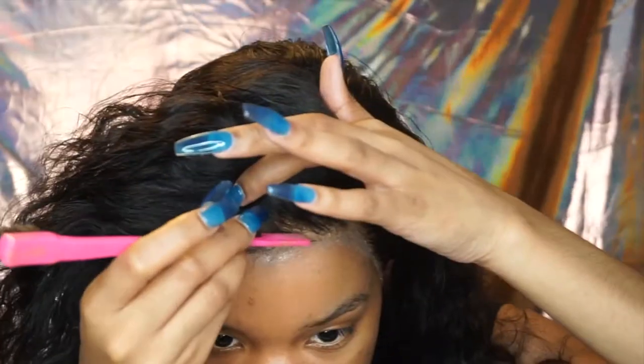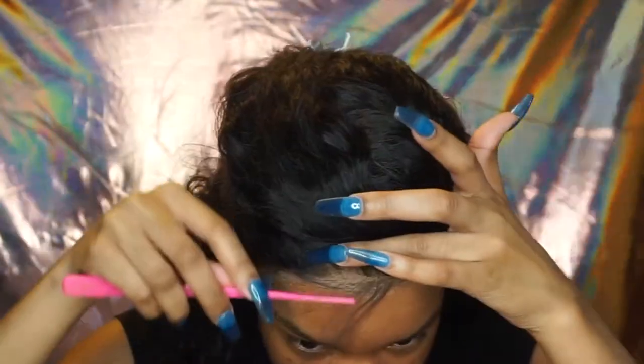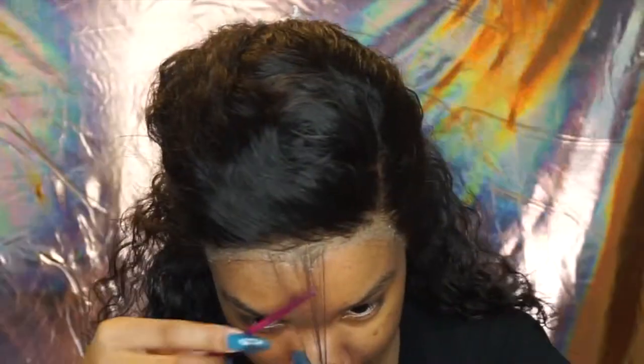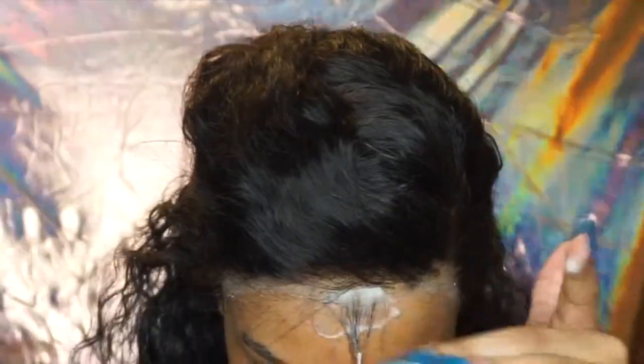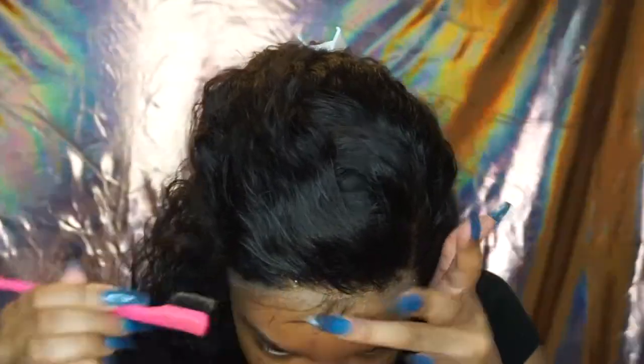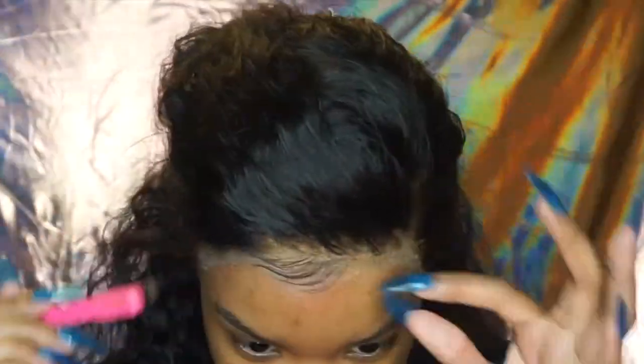This is how it looks with no baby hairs — I know not everyone wants baby hairs, but I still put them on mine because I love them. Baby hairs disguise the lace ten times more. Since this is more of a beginner wig, I didn't do as many. Make sure the wig is dry once you place it and that it's very secure and melted into your skin. Looking back, I probably could have placed my lace a little bit further back, but the baby hairs disguise it well.